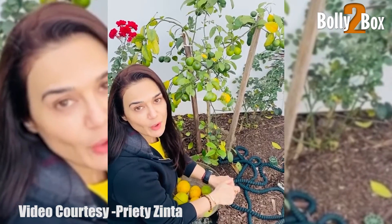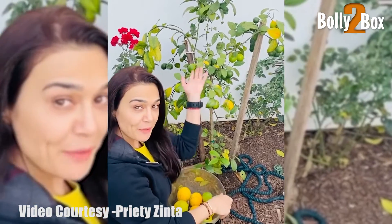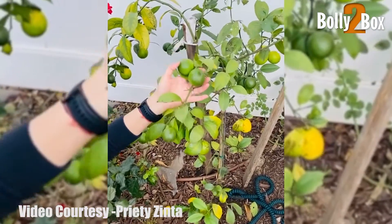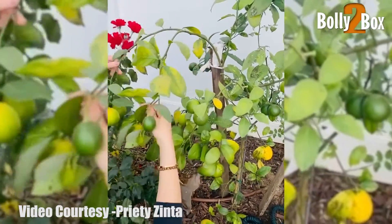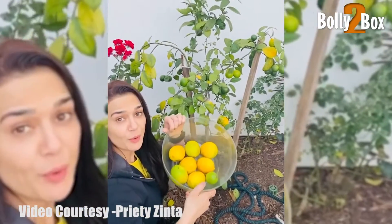LA is back in a lockdown and I am back to my gardening. Look at these nimboos — look, bunches and bunches of them! Look at all this, I mean it's absolutely fantastic. I'm enjoying every bit of this.